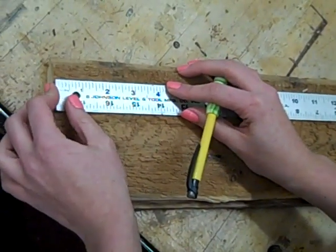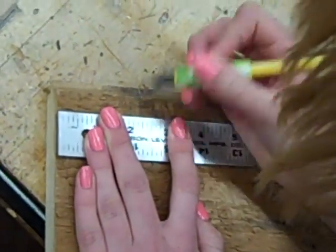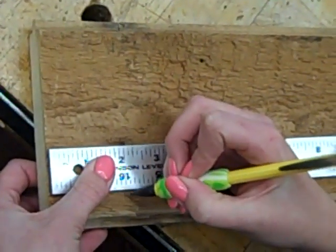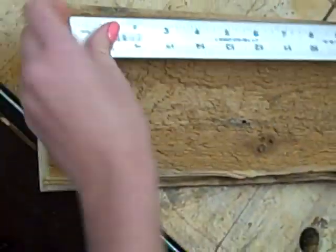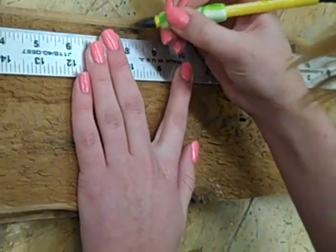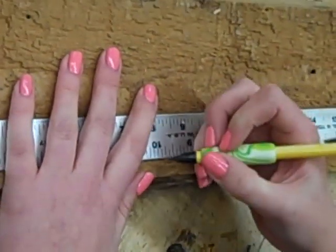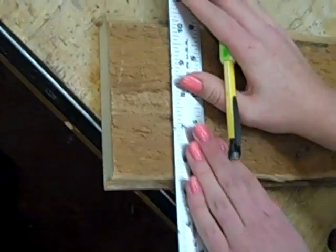The dado grooves are going to be 2 inches from each end of your main piece. So now just connect those lines.